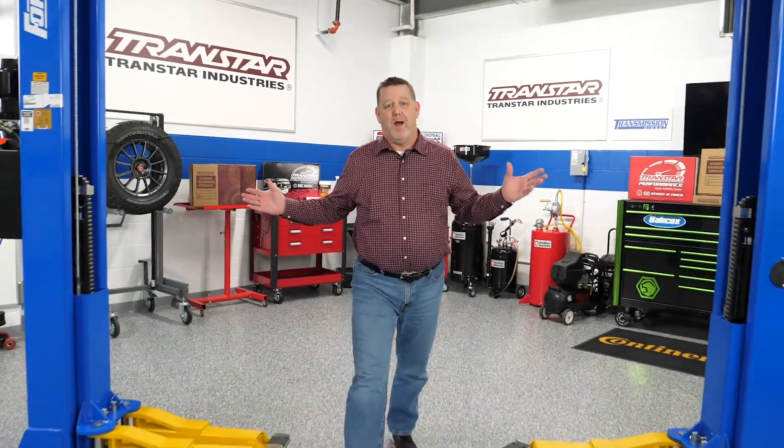Hello, I'm Dean Martin with Transmission Digest. Welcome to the TransStar Industry Studios here at Babcock's Media.